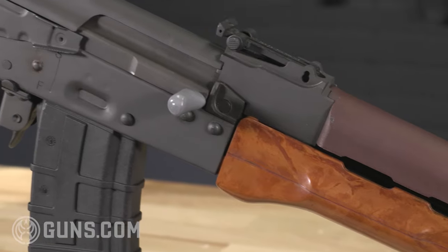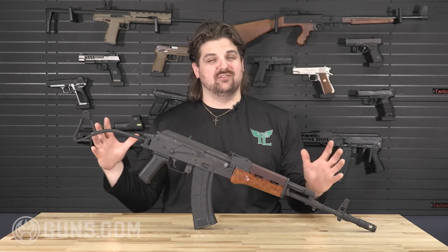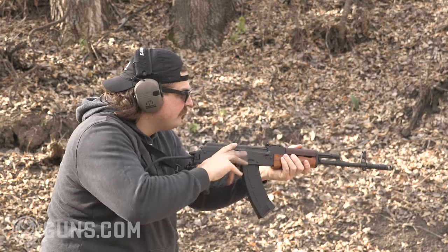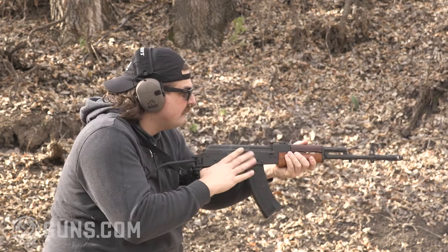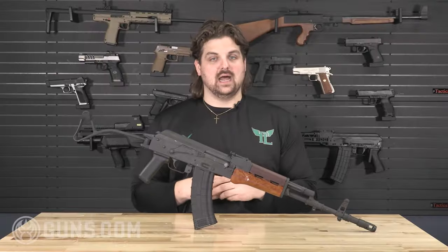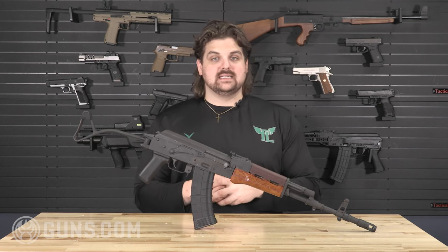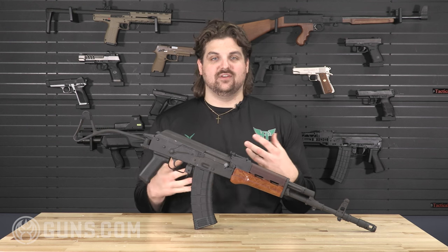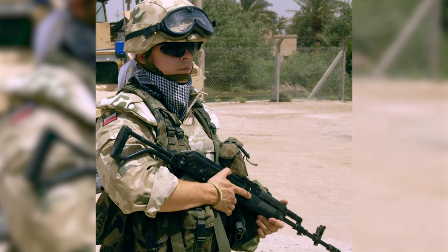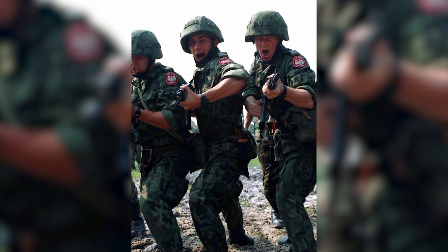Poland was a part of the Warsaw Pact during the Cold War — a Soviet-aligned nation — which means most of their firearms fell in line with what the Soviets were doing. In the mid-to-late 1980s they wanted to make the change to the 5.45 cartridge and went to the design table, ultimately producing this design: the Polish Tantal, or the WZ-88, finalized in 1988. WZ stands for 'wzor,' meaning 'model.'